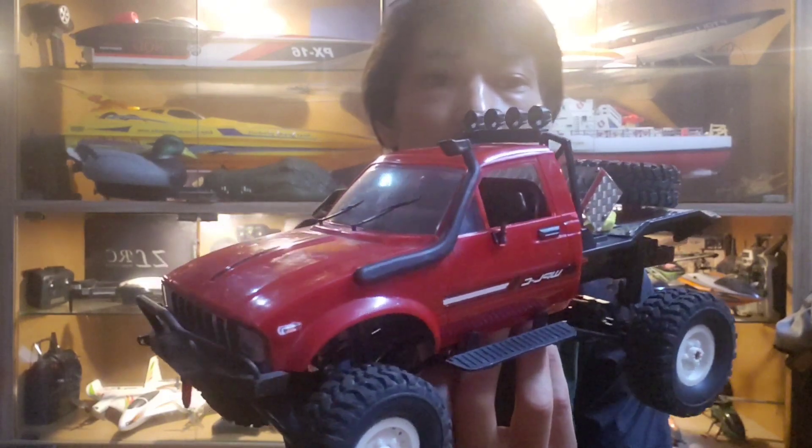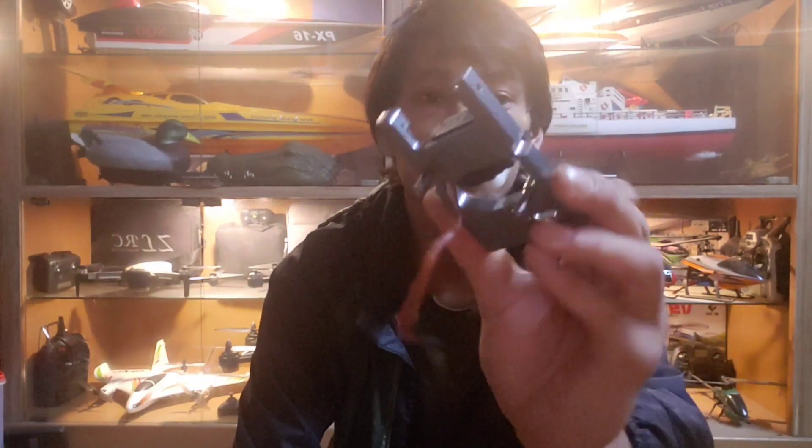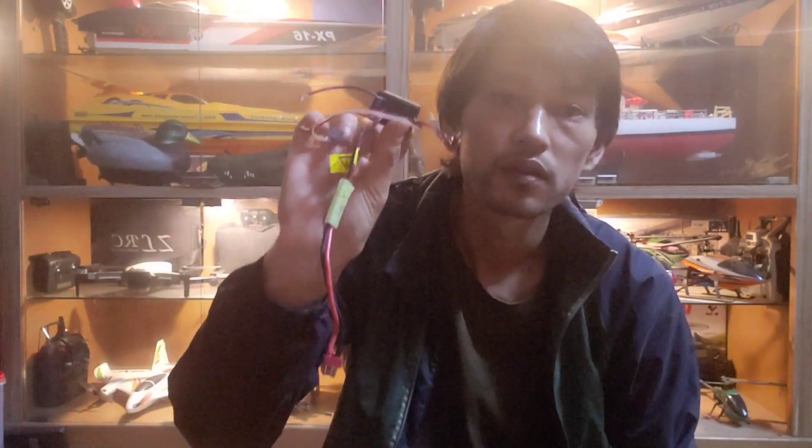Alright, let's start to build. I'm using the WPL C14K kit to build this RC truck. There are a few extra parts you will need to make it four wheel steer: you'll need an extra servo, a servo plate, and a three channel receiver that has channel mixing functions, plus an ESC. The kit comes with a plastic servo plate — I bought this metal servo plate separately, and I will use the metal one at the front.